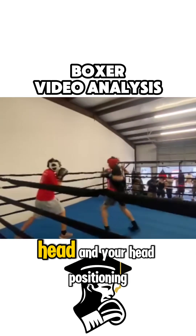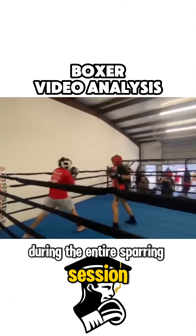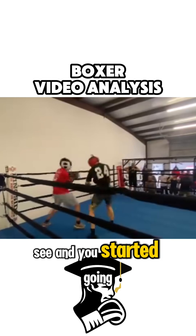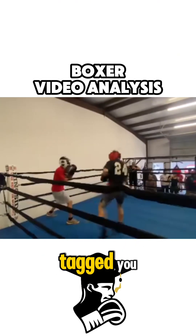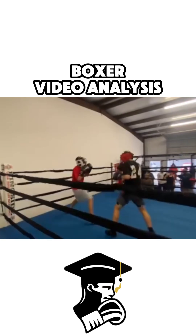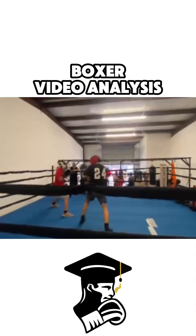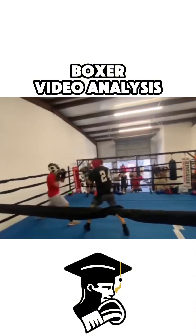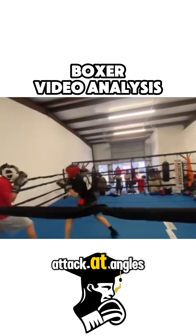Just watch your head positioning during the entire sparring session. You started going with your head low, but then you ended it in the middle and he tagged you. Because you always return your head to the center line.